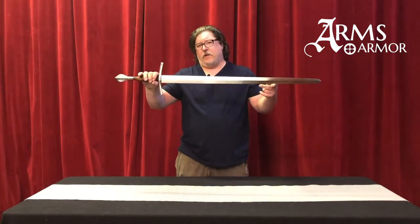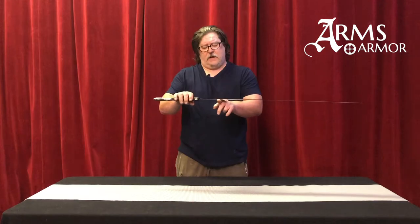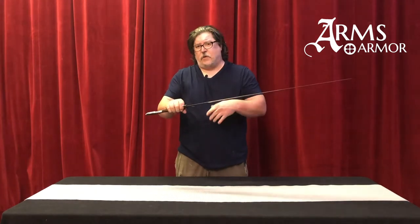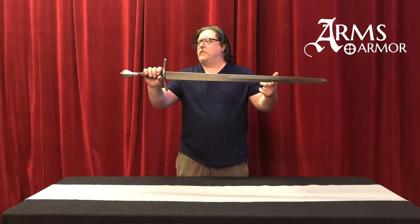This whole piece is only about 43 and a half inches long. The blade length is about 33 and a half. The quillon is running right at five and just under a half inch — five and a quarter or so. So it's a nice moving sword, feels really good in the hand. Total weight is only about two and a half pounds, so it really moves quite well.